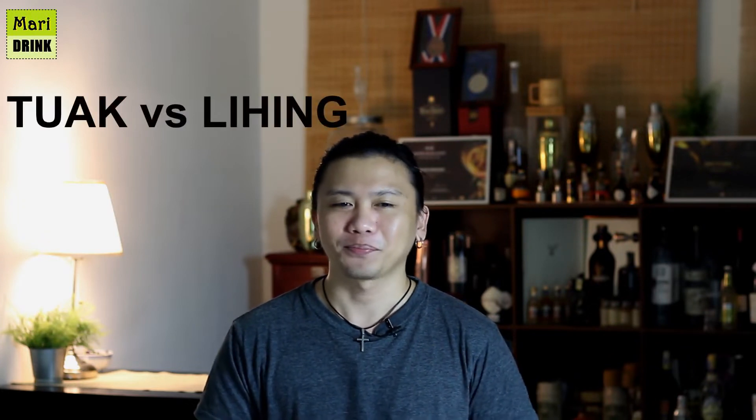A few friends keep asking me about this topic a few times over the years: what's the difference between Tuak and Lihing? Let me talk in general first about the term Tuak. What people misunderstand is that they think Tuak is the rice wine from Borneo — of course it's rice wine from Borneo, but not all rice wine is called Tuak. We have different types of rice wine with different names and different techniques.